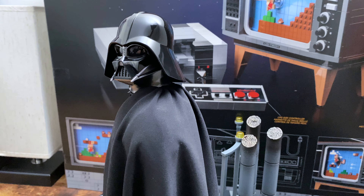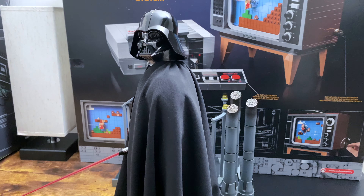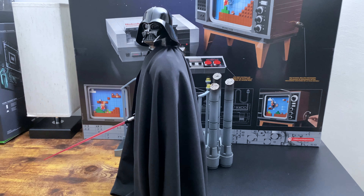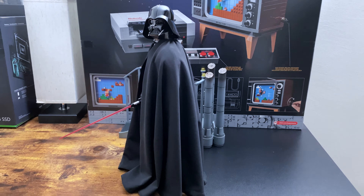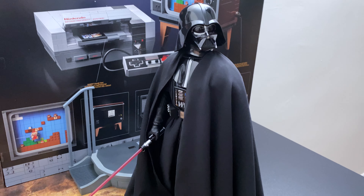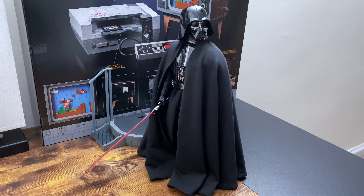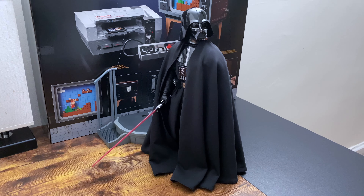This one takes a lot of work because of the cape. It's simple to pull off with the body — just stand him straight, put the lightsaber hand on, and turn his head to the side — but then the cape needs to be properly draped and properly folded. That's the main challenge with Vader posing, at least for me.